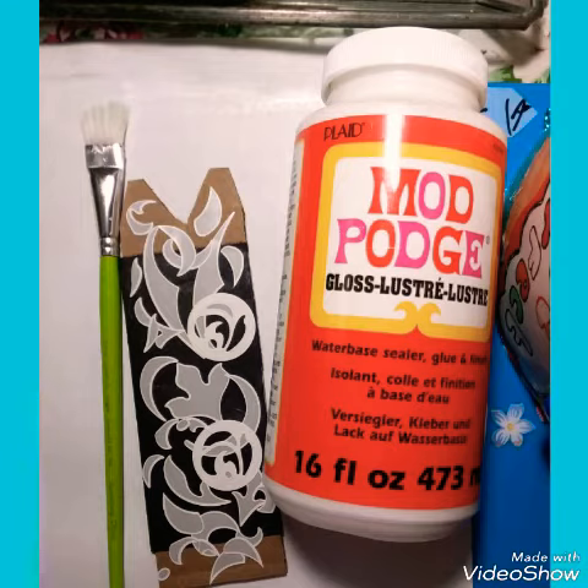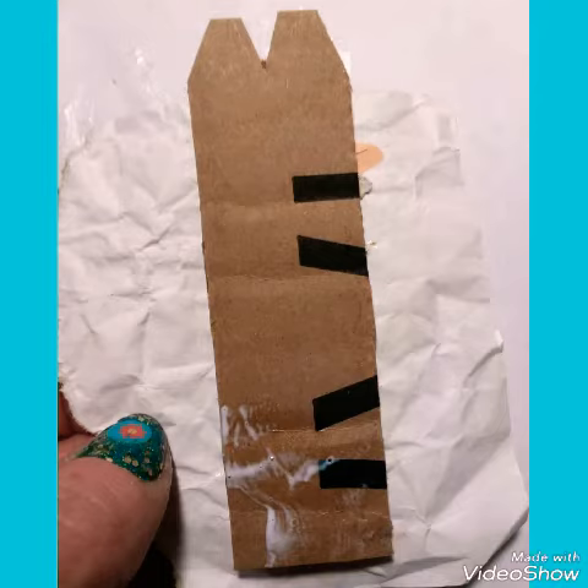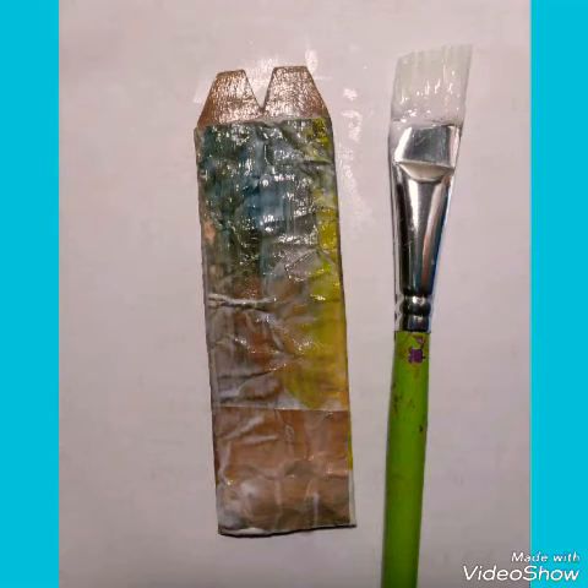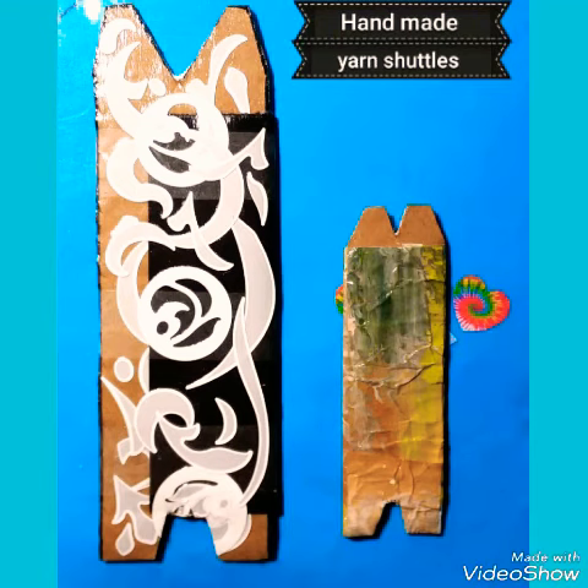I used Mod Podge on both sides and let it dry overnight. This one here is a bit smaller with recycled paper. This is just one of many different types of looms and you can make scarves or blankets from it. Here are the finished yarn shuttles.